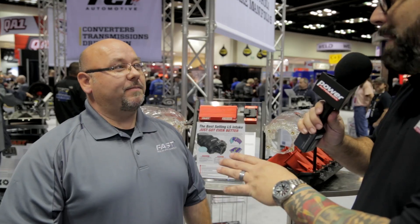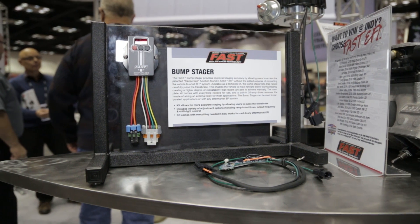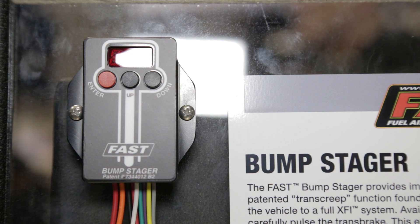The last thing we're going to talk about is the bump stager — Kevin's name is actually on the patent. For twin turbocharged high horsepower drag race cars, they need help building boost and staging the car at the same time without losing the boost. They'll turn the top bulb on, grab the trans brake button, build the boost, then press the bump stager button and it allows the car to roll that last seven inches and turn the second bulb on — and they're ready to go.